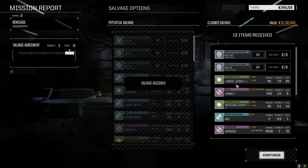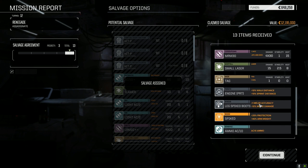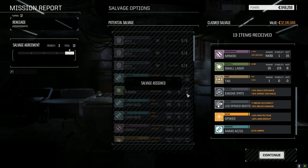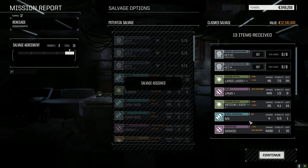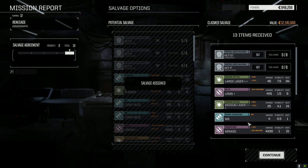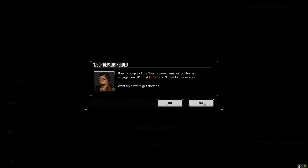Barbarian part, Hatchetman part, MRM30 TAG, spike boots, AC10 ammo. Ultra-10 needs ultra-10 ammo — okay. 9,000 — excellent. So now we're going to run our second lance.